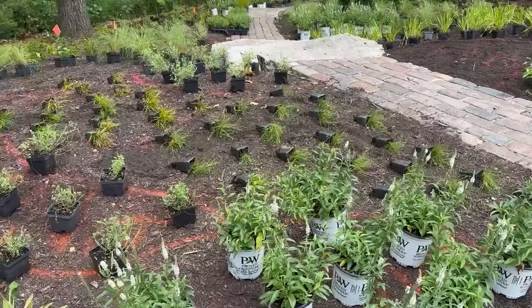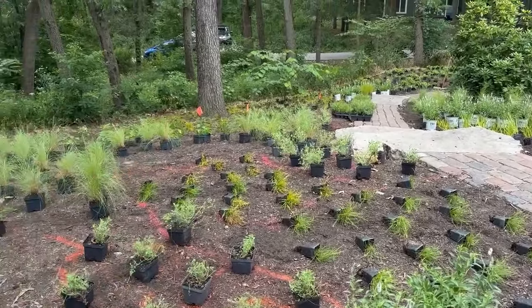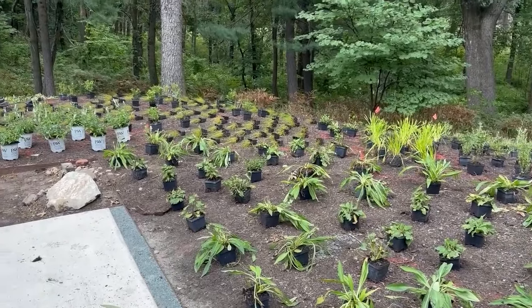How about that? And then some Nepeta Junior Walker offsetting the blue and the white, mingling through. I think it'll look pretty good. We'll get into the planting part in a little bit.